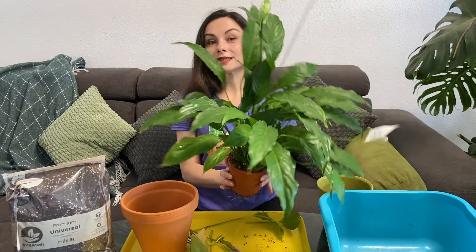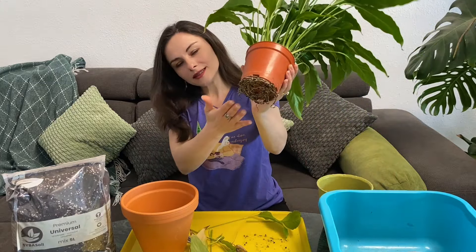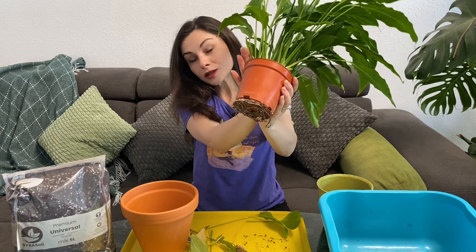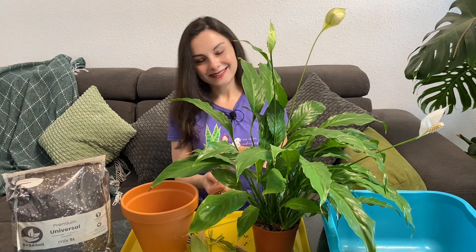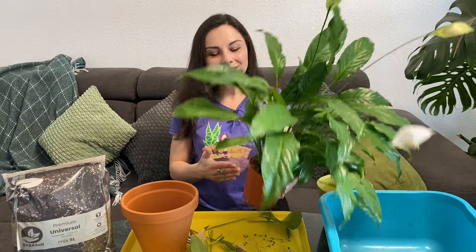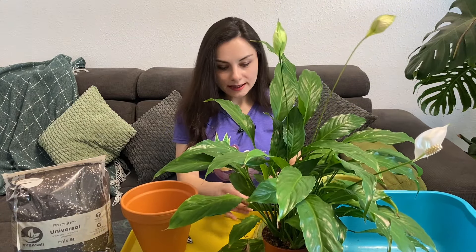The dead flower is also gone. Don't be afraid to repot your peace lilies when they are blooming. You can wait for your plant to finish flowering and then repot, but you can see the roots are already so overdue — I should have repotted it earlier. Now it's spring, I want to repot it so it has the whole season ahead to grow. Peace lilies flower for six to eight months, so I don't want to keep this poor baby in a small pot for that long.